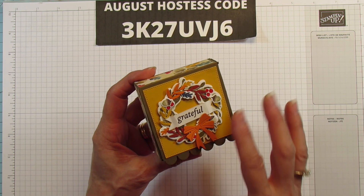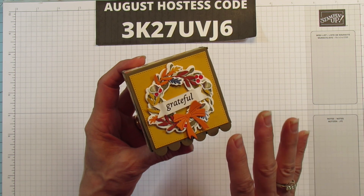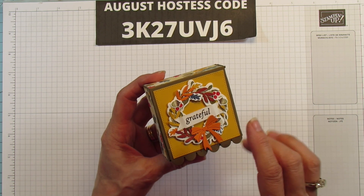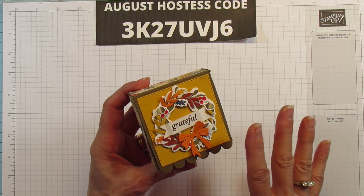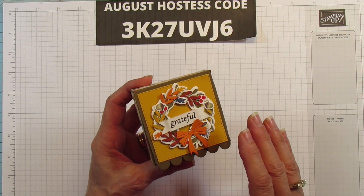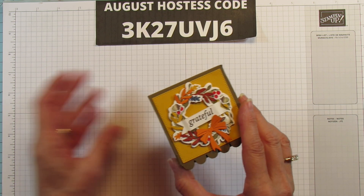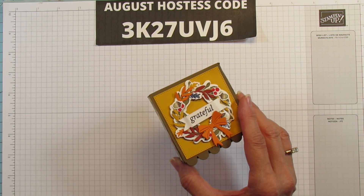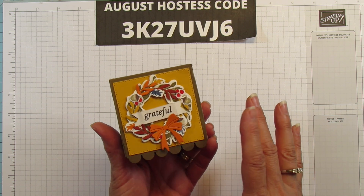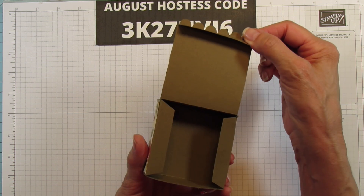I kind of went overboard on all the things I put on it, but I really wanted to make it super fall-looking. I put little acorns on it, little berries, little branches, and some little leaves. I'm going to show you how I did all that. I put a little scallop here, which comes from the Apple Blossom dies. It makes it much easier to open the box.